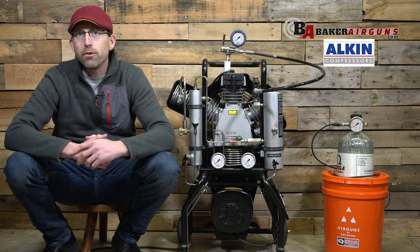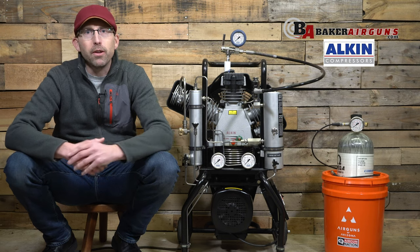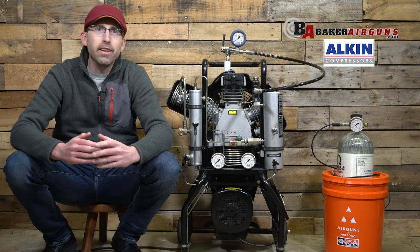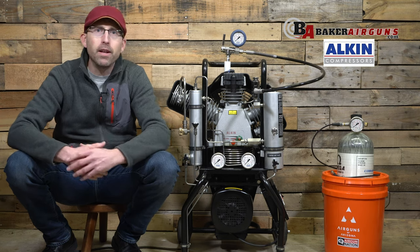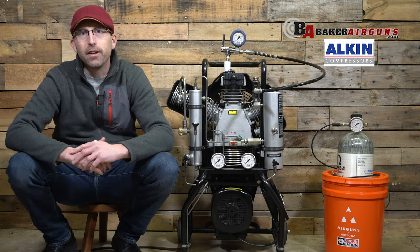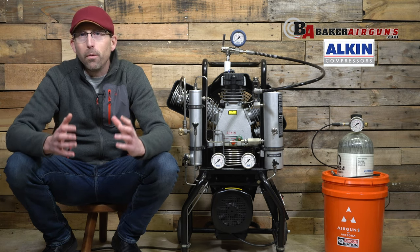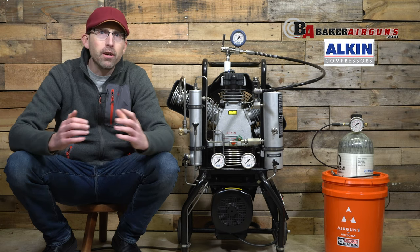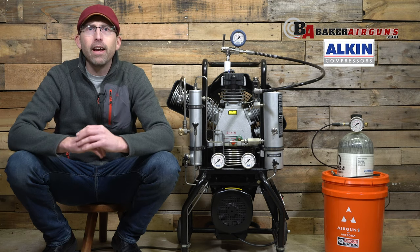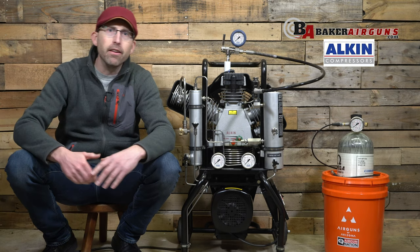If you buy a cheaper compressor, it's going to work for a while, but you're running the risk of never knowing when it's going to break, and when it does, are there going to be parts available to fix it? And finally, that takes you to the far end of the spectrum — purchasing a more expensive compressor like the Alcon W31 that I have here today. When you purchase something like that, you're going to wonder: are those dollars really well spent? So I took it upon myself to get a couple high-end compressors to bring to you, so you can have an idea of what you're actually purchasing at this end of the spectrum.